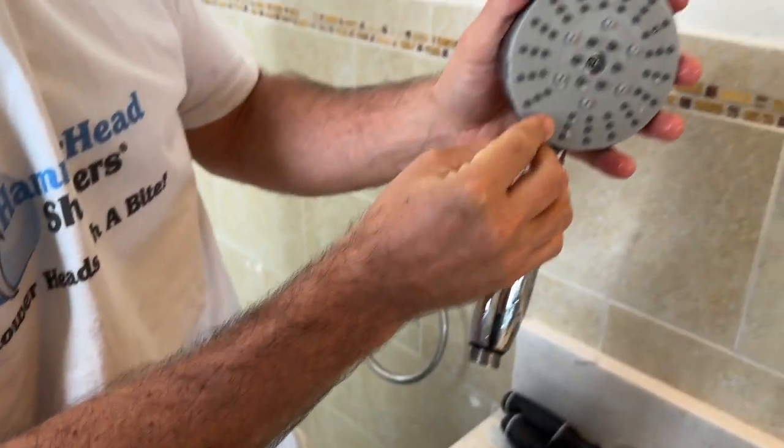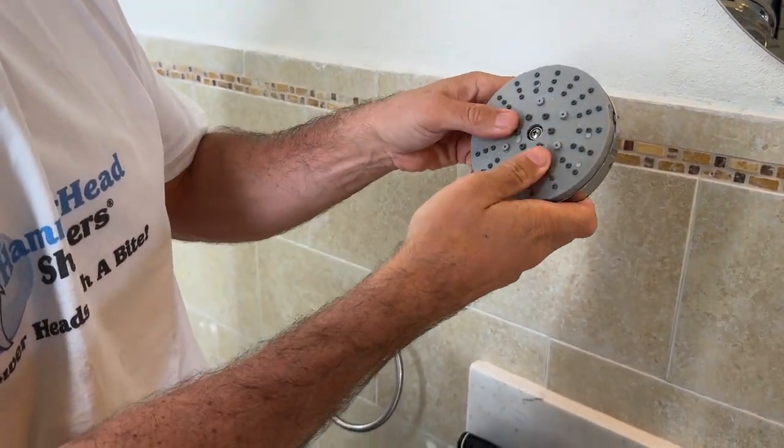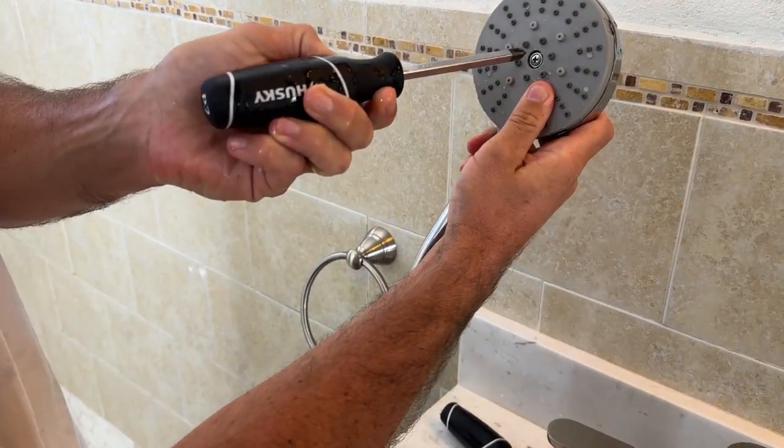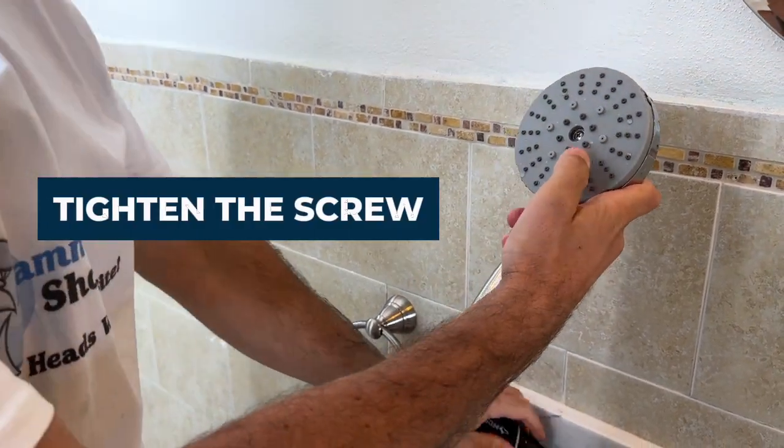This is the screw I'm talking about. You just want to make sure this is pushed down nice and tight, and then tighten that all the way down.